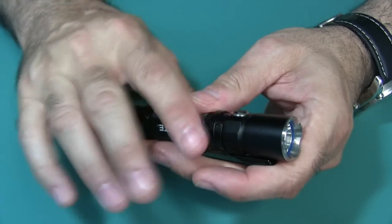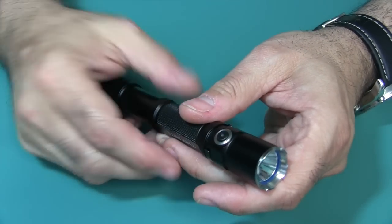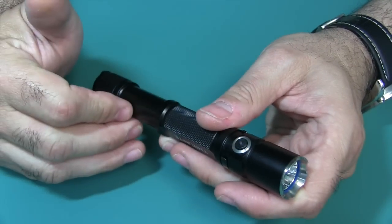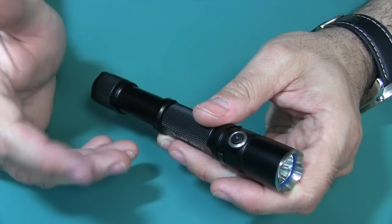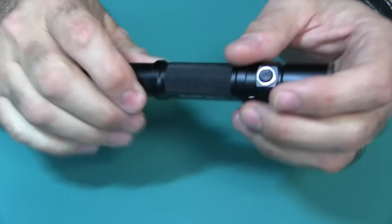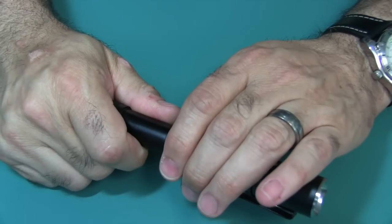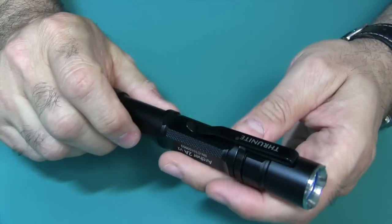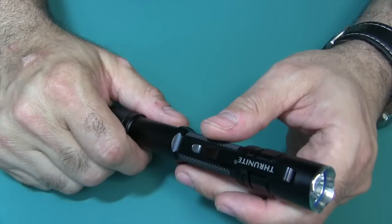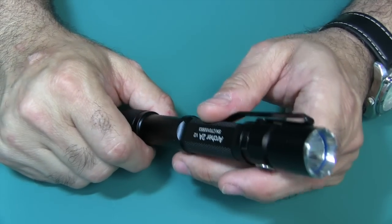All your modes — Firefly, low, medium, high — all have a memory setting. So whatever you left it on when you turned it off, when you turned it back on, it will come back on at that same power level. Really nice. You also have a lot of protections built in: reverse polarity protection, drop resistance to 6.5 feet or 2 meters, waterproof, and freeze-proof.